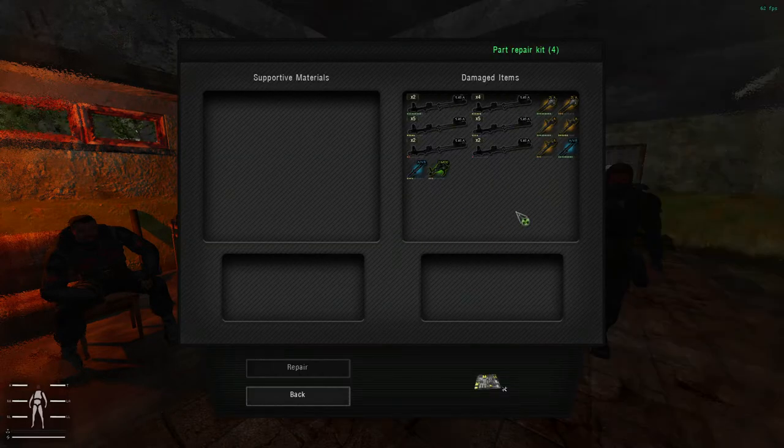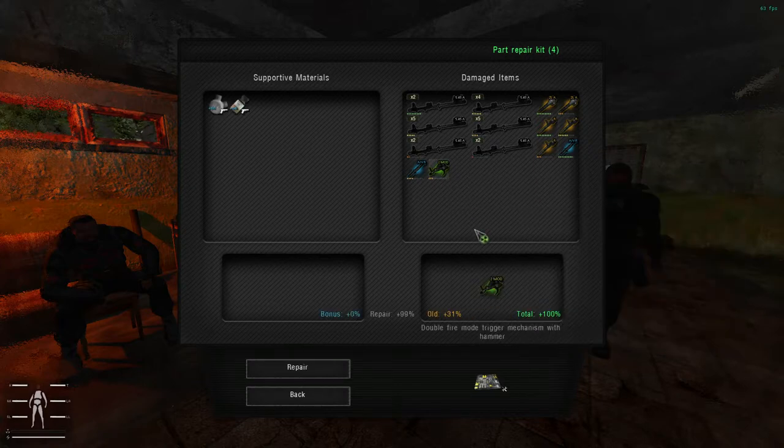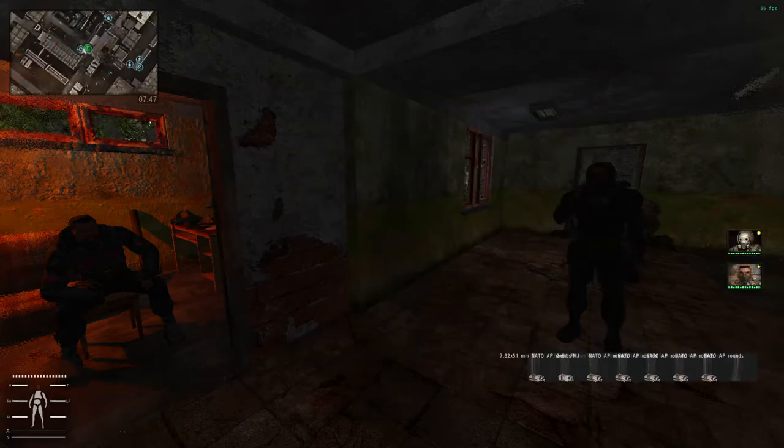Here you can see a bunch of different parts. We will click on the trigger. Once we click on the trigger, you have different supportive materials — I will talk about those in a minute. But it will repair it plus 99, so you don't really have to use any supportive materials when using the part repair kit. Because no matter the percentage, as long as it's over 10%, it will repair it to 100%.